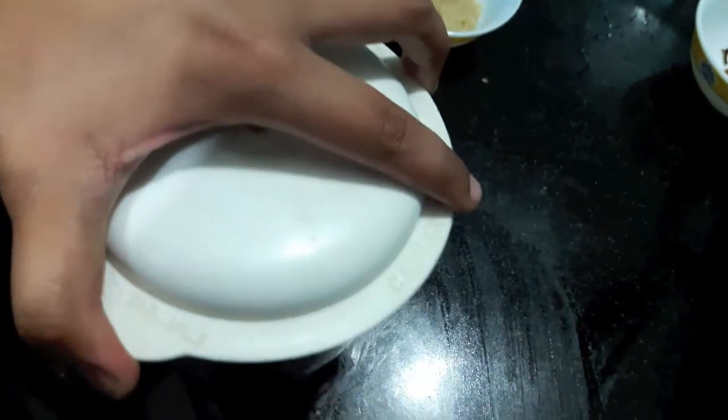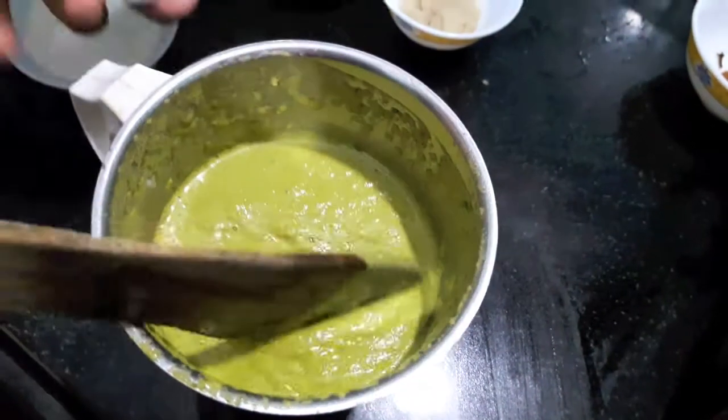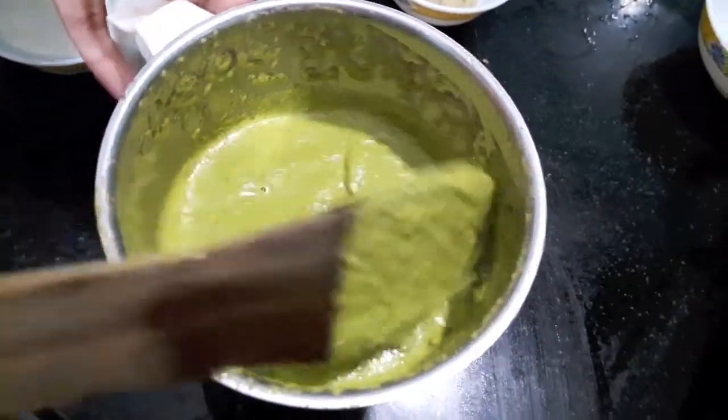Now as you can see the consistency of the paste — it is a bit thick.